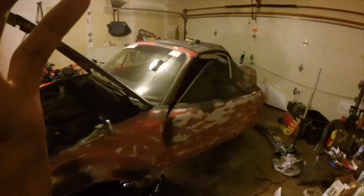Yo, what's up guys? Welcome to another video. As you can tell, my car is sanded all the way down.